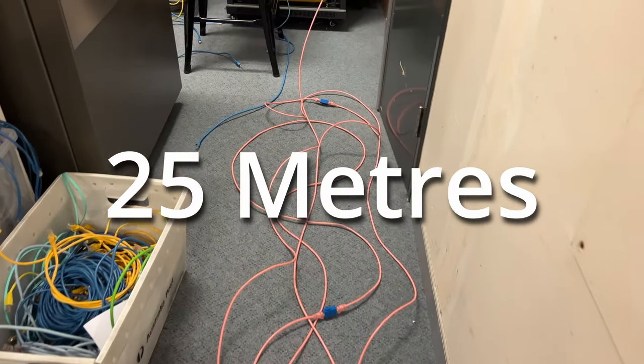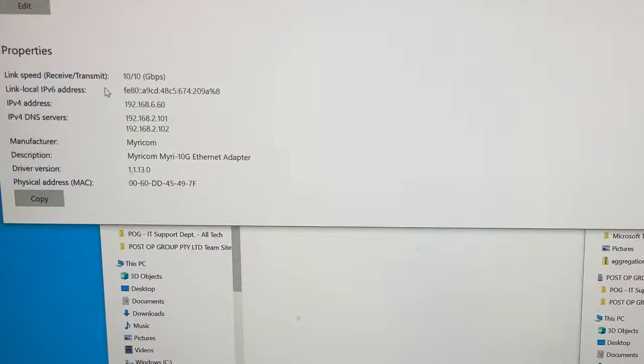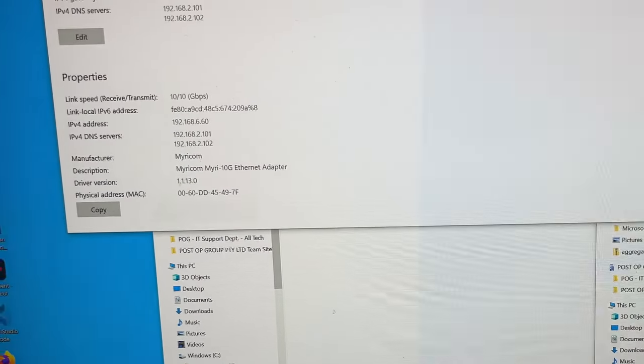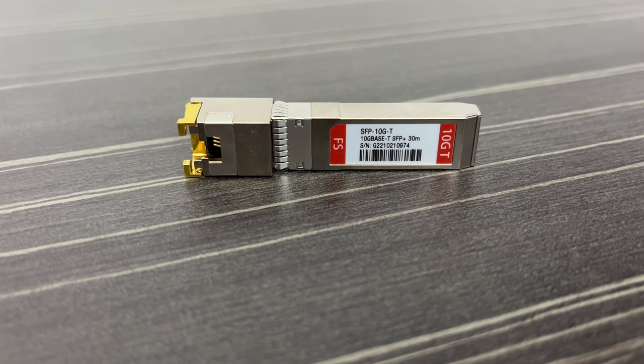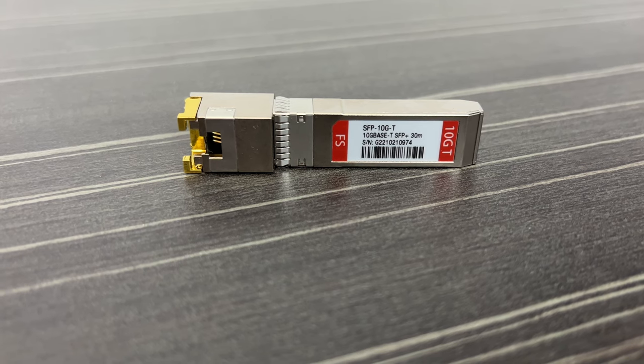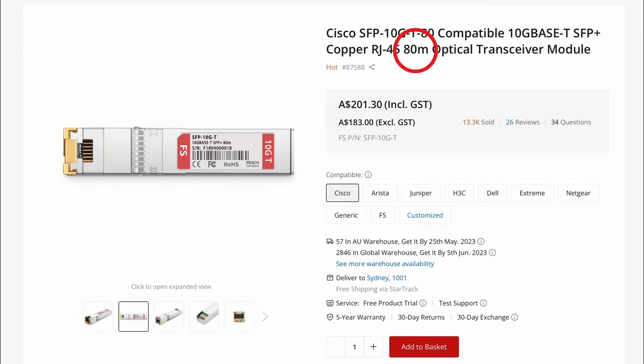After 25 meters I was getting error disables on the network switch, but at 25 meters I had no issues with speed tests or multiple copies — no problems at all. So if you can only get 25 meters out of 30 meter SFP+ modules and you have a longer run than that, you should consider using the 80 meter SFP+ modules, which would give you a considerably longer distance.